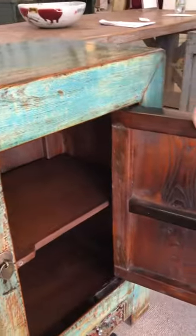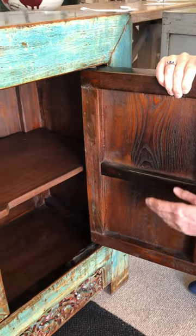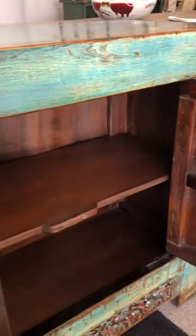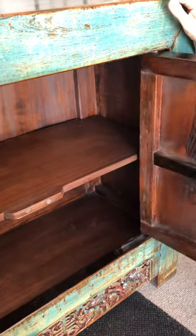You can see the beautiful handmade craftsmanship where you've got dovetail joints and properly made solid cupboard doors that are quite chunky, which have been renovated with reclaimed wood.